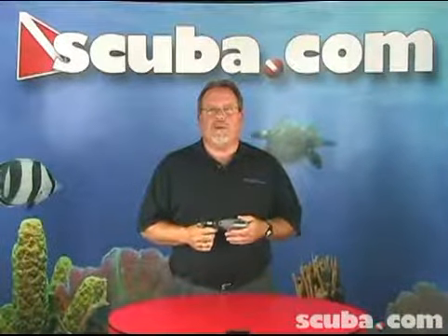Hi, my name is Clark. I'm an instructor trainer with scuba.com and today we're going to talk about the scuba titanium BC knife.